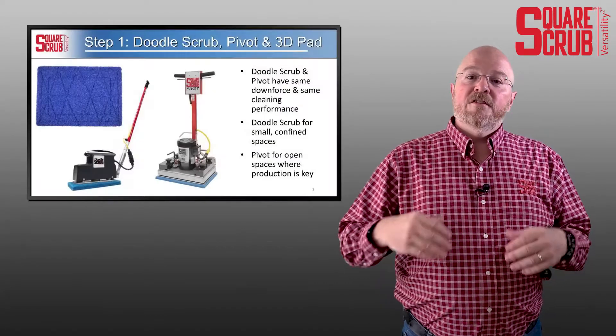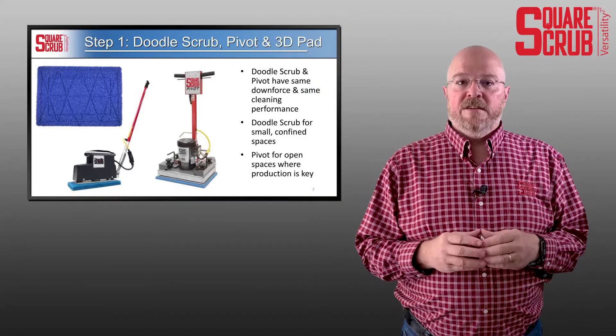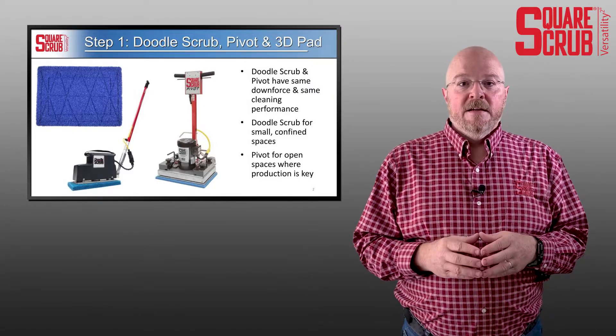So what do you do if you've got LVT in your building and it's dirty already? You'll want to approach it with two steps. First, approach it with something to restore the appearance and the brilliance of your LVT. And that's really where the doodle scrub and the pivot, along with our 3D blue tile and grout pad, come into play.